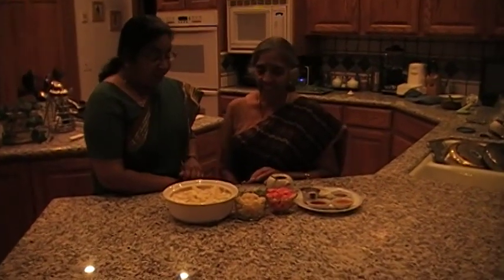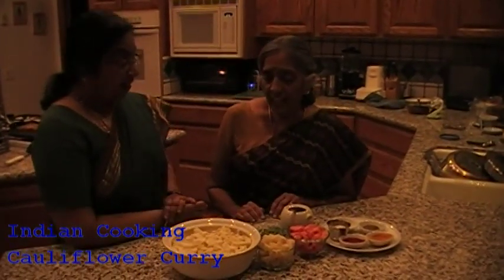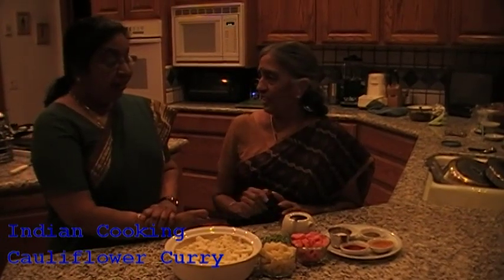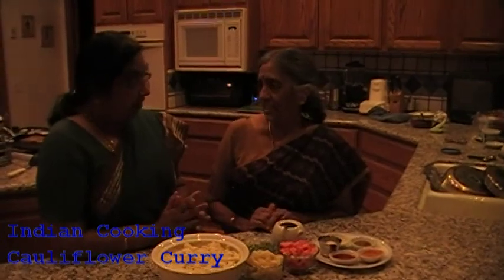Sushila, everything looks so colorful. What are we making? Today we are making a cauliflower vegetable — just a sabji. And this can be eaten with rice or with roti. Is it dry or is it? It's a dry sabji.